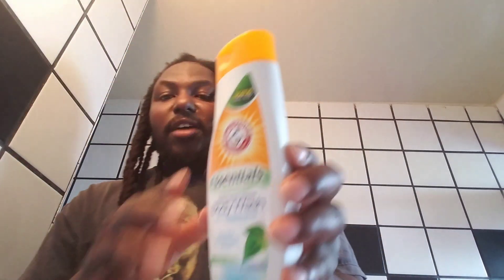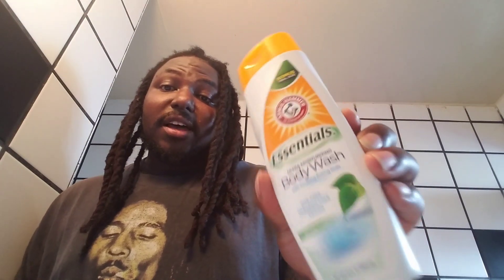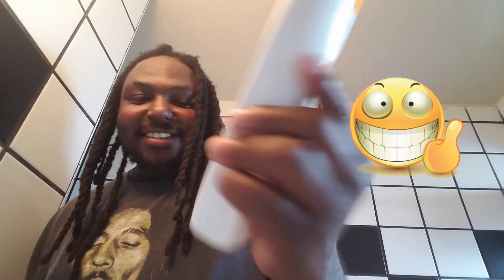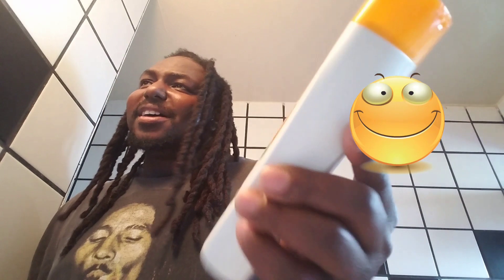So I got a new product for you guys. My mom bought it at Dollar Tree — it's the Essentials Ultra Moisturizing Body Wash with soothing baking soda.